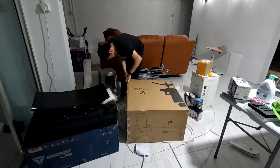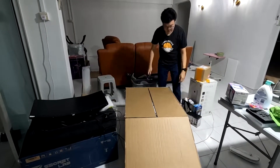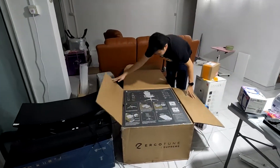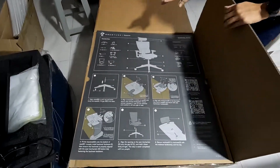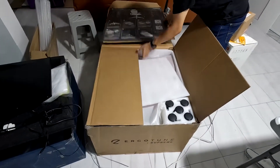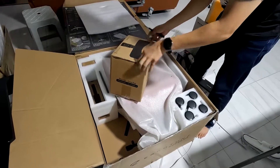The Ergotune Supreme V3 box is slightly larger in dimension compared to the Secretlab Titan EVO 2022, however it is actually lighter. Upon opening the box, we are greeted with a very big piece of instruction manual — similar to Secretlab. The box is very well packaged with foam protecting the chair.